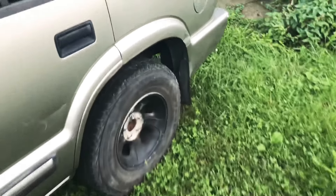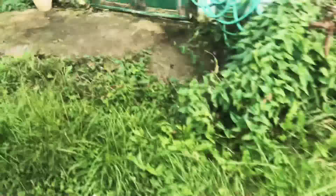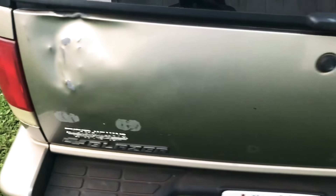It's not half bad, and at least they hold air unlike the old tires and rims — the valve stems were bad and the tires had holes in them. We're gonna have to do some body work here but she ain't too bad.